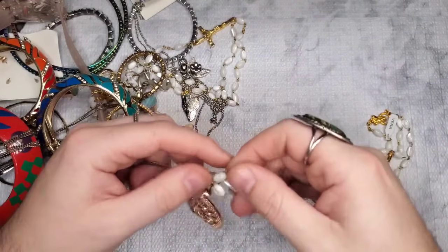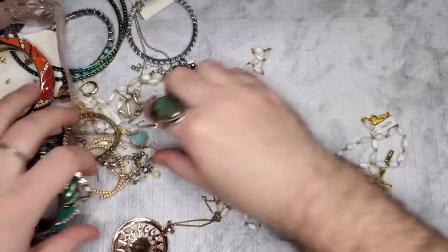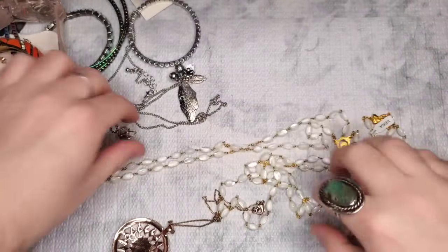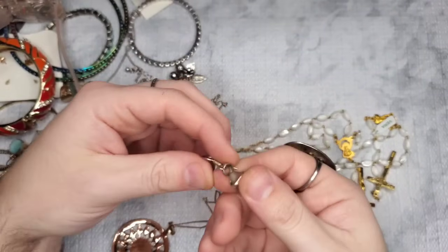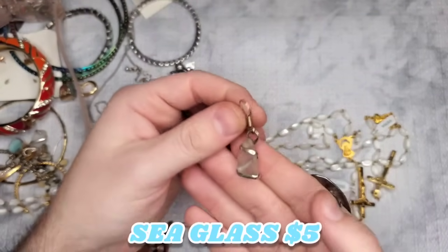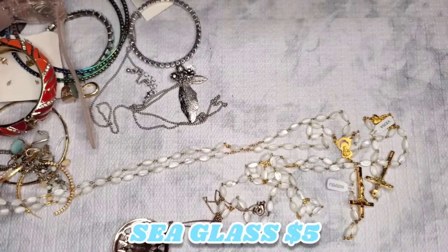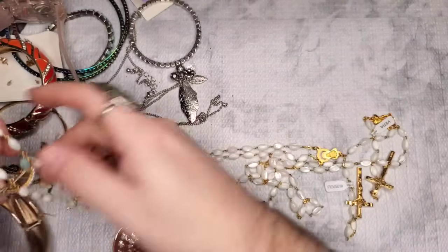Let's look at these rosaries — looks like we have two of the exact same one possibly. Are either of these easy to untangle? Oh my gosh — look at this one, we have another piece that looks like it could be silver, and again it's like a wire-wrapped piece of sea glass. Hopefully those are sterling — oh, and we have the match! These would match perfectly with that necklace set I showed in the beginning.